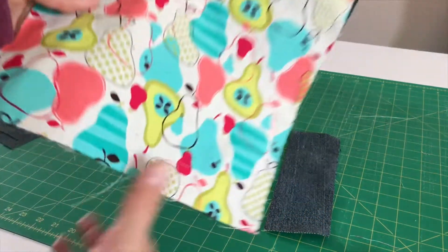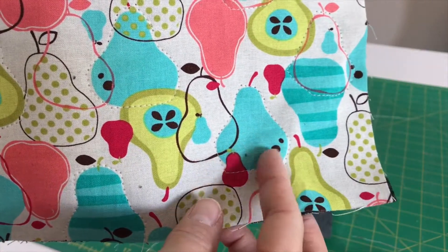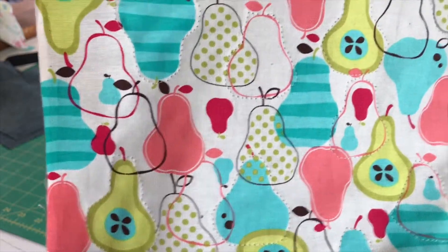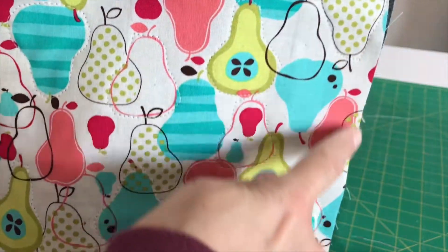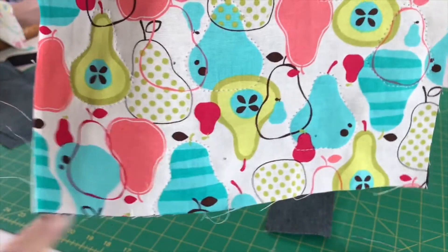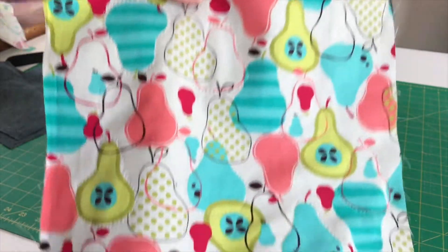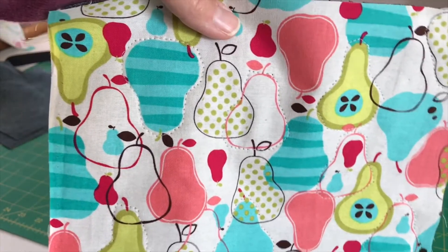Back from quilting — you can see up close a couple of my stitches here. I didn't belabor this point very much; I didn't really worry about where all the quilting was going. Because when I put the bag together, the edges of all my fabric pieces are going to attach these two pieces together anyway. But just to give it some extra structure — and it looks kind of cute — I gave it some extra stitches.